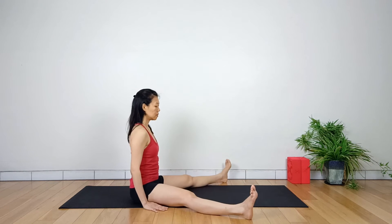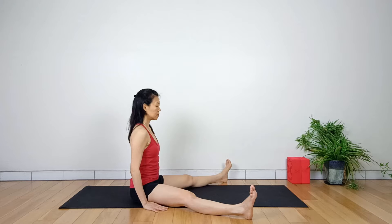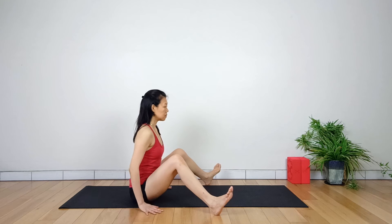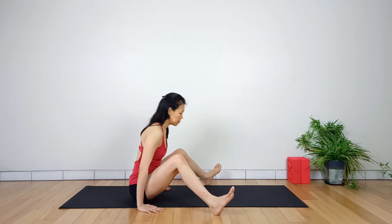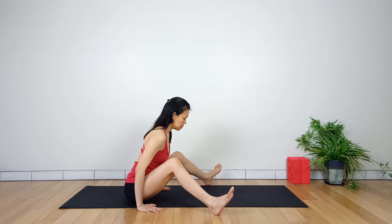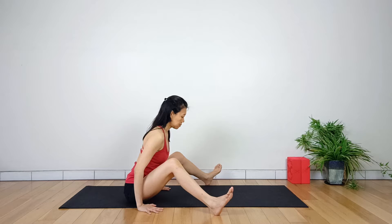Begin in Dandasana. As you inhale, spread your legs further than shoulder width apart. This pose is usually practiced with the heels off the mat so that it is easy for you to slide your heels back and forth. As you exhale, slide your heels back towards you and bend your knees slightly off the ground, no more than one foot. Inhale, press your hands away from the ground to lift your hips up. Exhale, push your hips back and anchor the sitting bones into the mat.